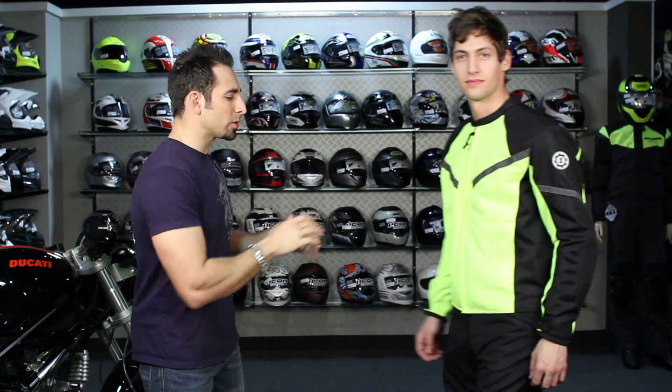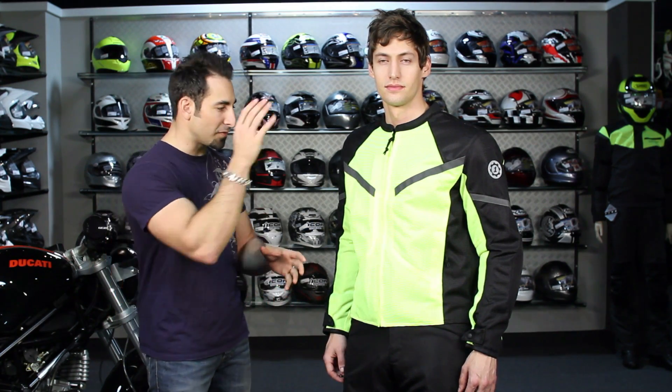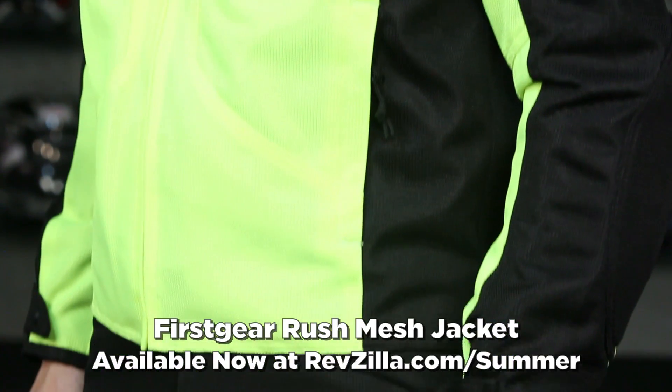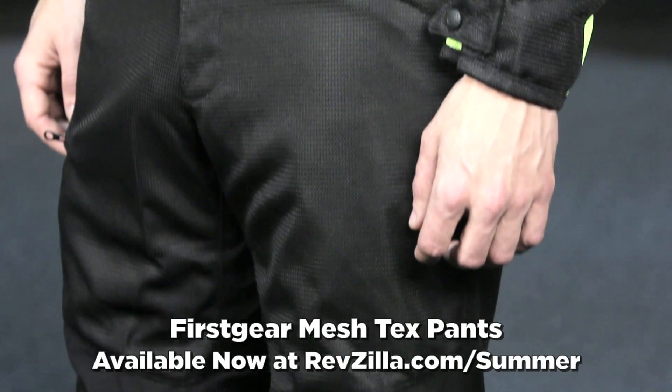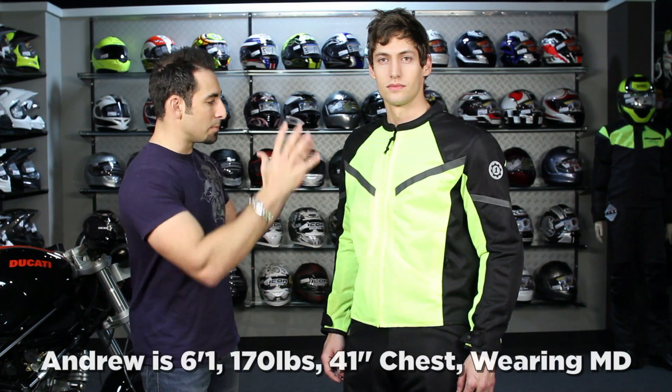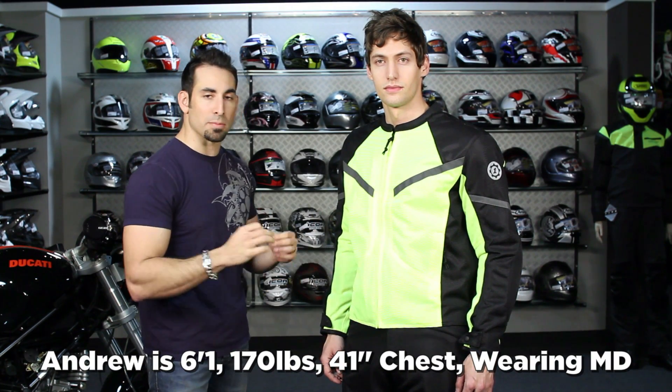For this year, we wanted to include an option that would appeal to everybody — a basic, universally styled option that could be worn on just about any type of bike, sub-$200 for jacket and pant. Enter the First Gear Rush Mesh jacket and First Gear Mesh Tex pants. Andrew — 6'1", 170 pounds, 42 inch chest — is wearing a size medium. It's cut generous. This is the Hi-Viz version, meshed throughout with some reinforcement on the backs of the elbows, CE rated shoulders and elbows.